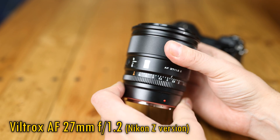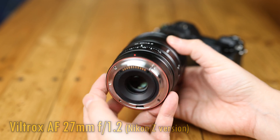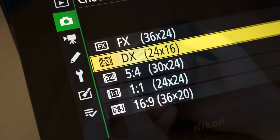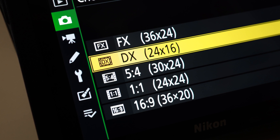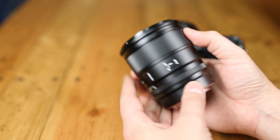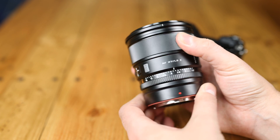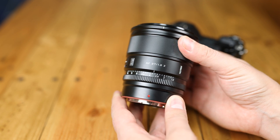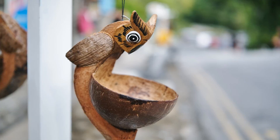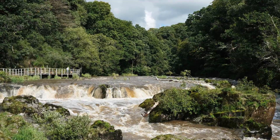It is an APS-C or DX camera lens, so it does not provide a full-frame image, and your Nikon Z-mount camera, if it is a full-frame one, will force you to shoot in its lower-resolution cropped DX mode with this lens attached. But that's not to take anything away from its awesomeness in general. Anyone who's seen my original review of it on Fuji X-mount will know that this lens is actually one of the best on that system, with its super-bright aperture, high-quality optics, affordable price of only about US$550, and useful focal length — the full-frame equivalent of about 41mm.